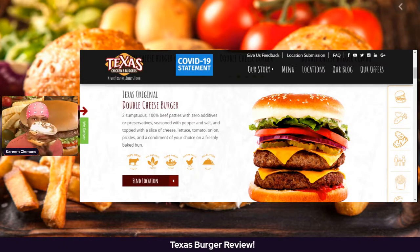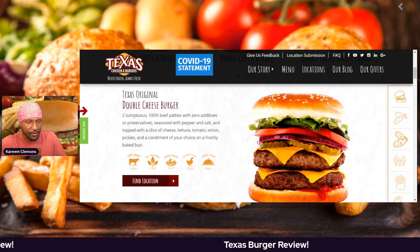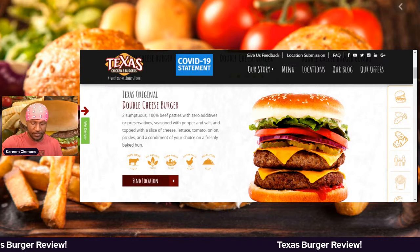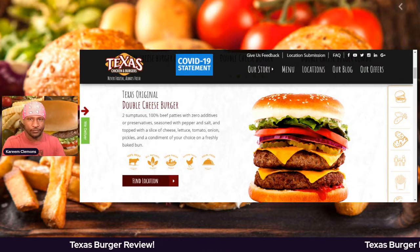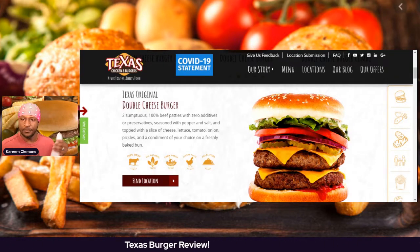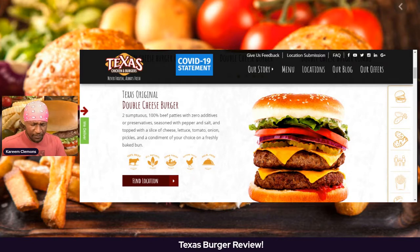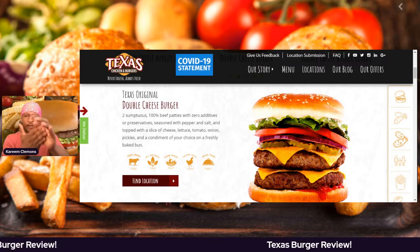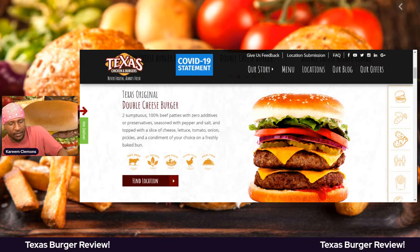Get into it. I'm going to go ahead and throw some ketchup on it. I'm sorry if I don't have the mic for you guys today, but this is what I'm going to be eating. I'm just going to try it out right here right now. I'm going to go ahead and close this thing together and bite on it.